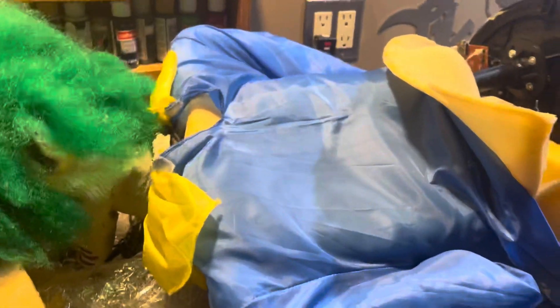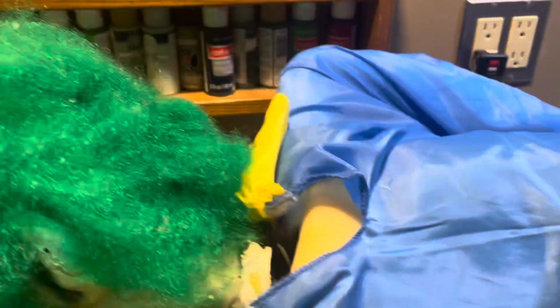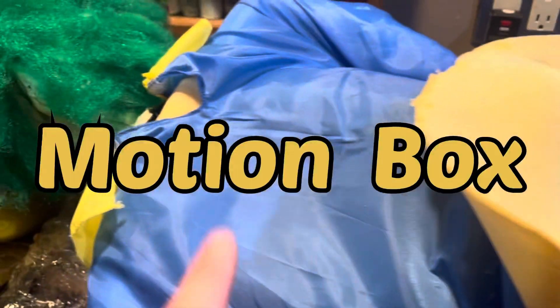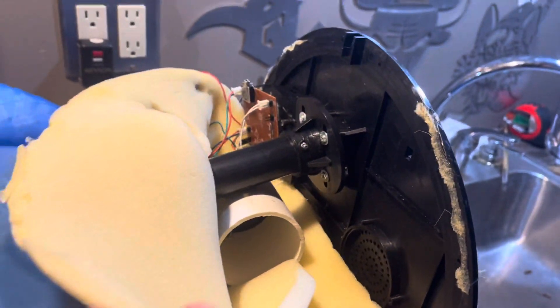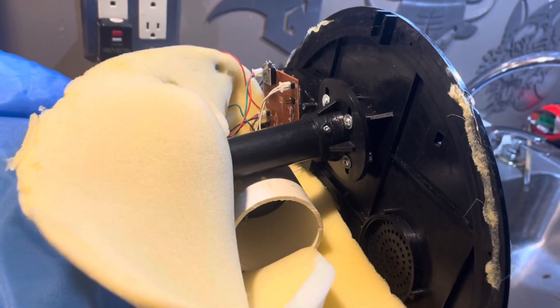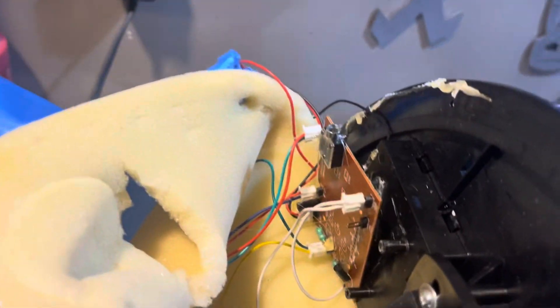Up towards the front it gets better, so hopefully I can do something to try and slow that down. You can see under there too, it's a little worse for wear, but we'll manage. Now when I first got him, everything works — he has sound, has the mechanism, it's perfect — but one thing I don't like is that his sound box is a little loud for my liking and his speaker was totally disconnected.